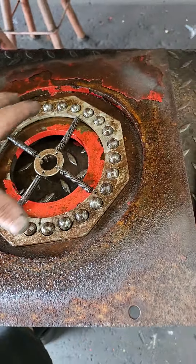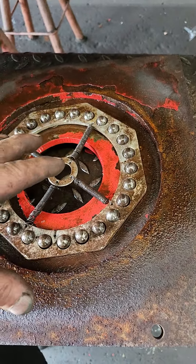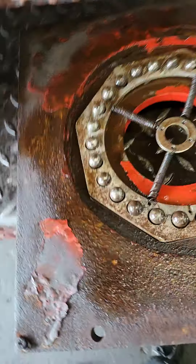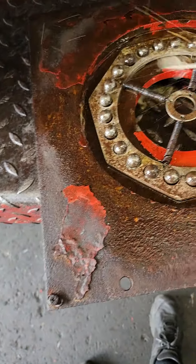Inside of here is a spring-loaded thing that holds the ball bearings in. You can see mine — I just took it apart and I'm lubricating it because it hasn't been maintenanced in a while.